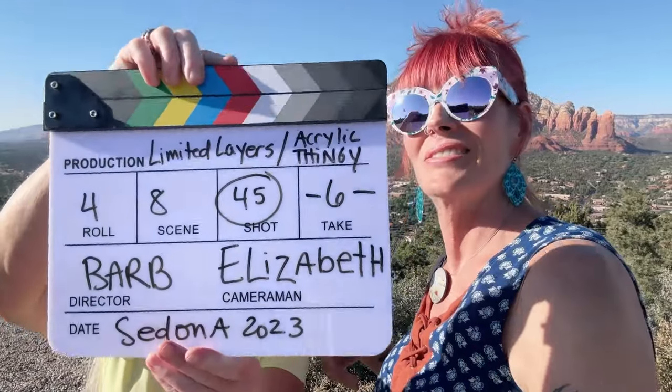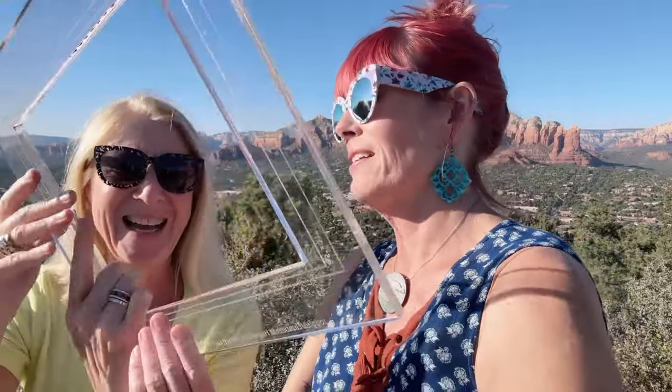All right, so limited layers with the acrylic thingy — that's so fun! Let me move this. There is a better name for this. We called it the acrylic thingy for months and now I can never remember the name. It is a Print Perfect Gel Plate Registration Tool, and honestly with this sucker you get perfect prints.